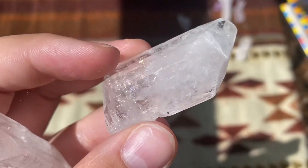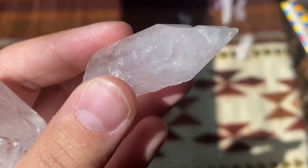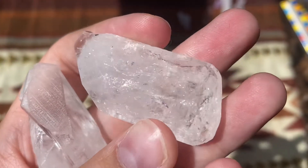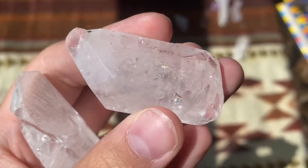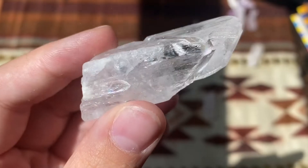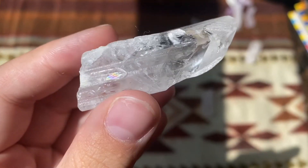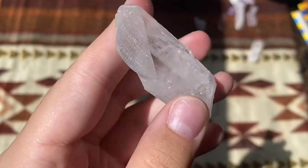First I'll go ahead and show you the four pieces of Danburite that I have — I'll put in some close-ups here. I have two that were sold to me together; they really feel like partners. One of them has a little bit of pyrite inside and they are both chock full of rainbows. Danburite always, always has rainbows — it's a very easily rainbow-ified crystal. The other two I bought together but they are individual pieces.